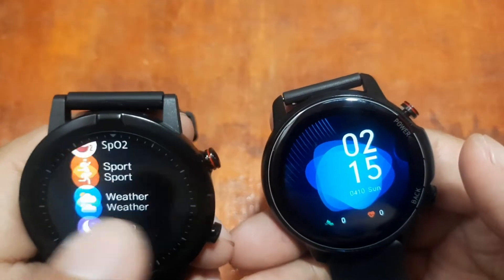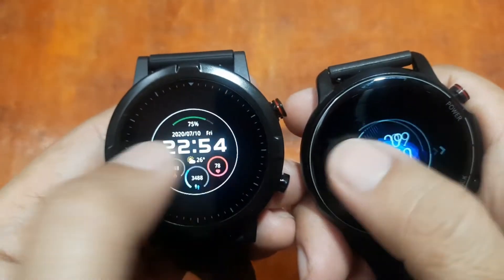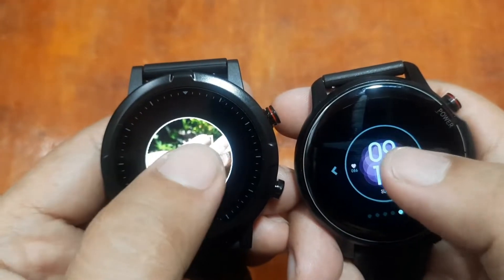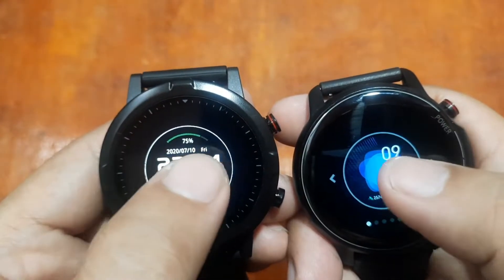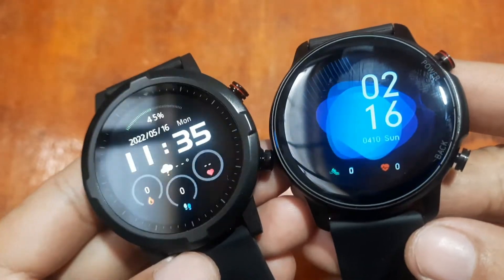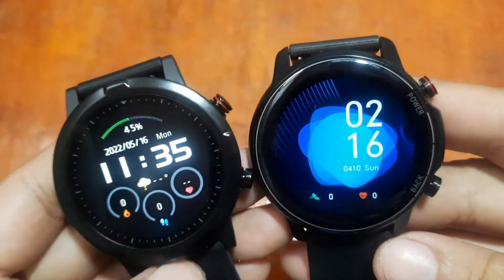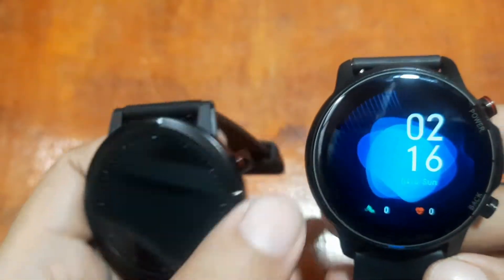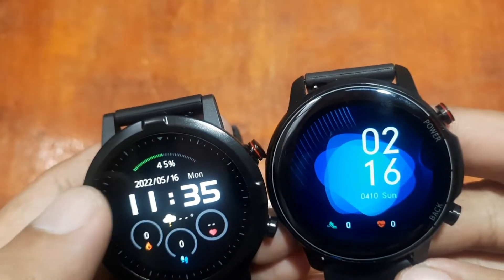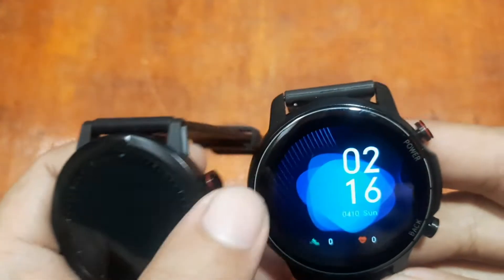For watch faces, long pressing brings up pre-loaded watch faces as well as custom watch face options. When it comes to display, the Kospet Magic 4 has an edge, especially in the menus with its beautiful screen. The Haylou RT is simpler but has a very long standby time — it's been almost a week and still has close to 40-50% battery remaining.